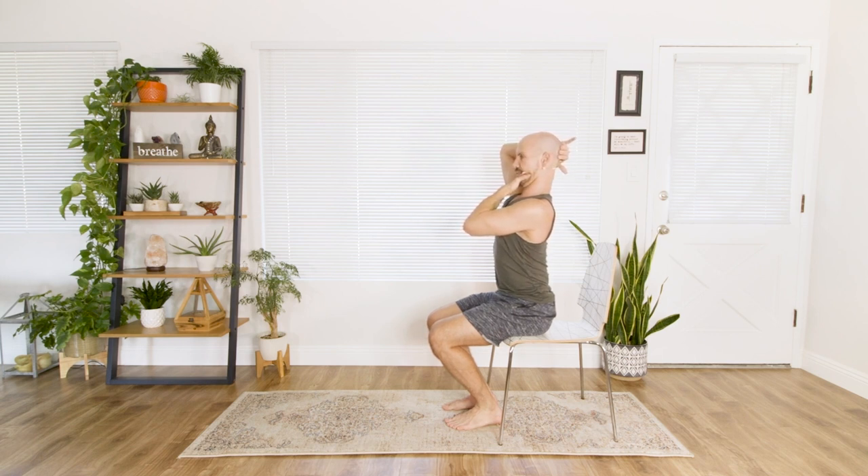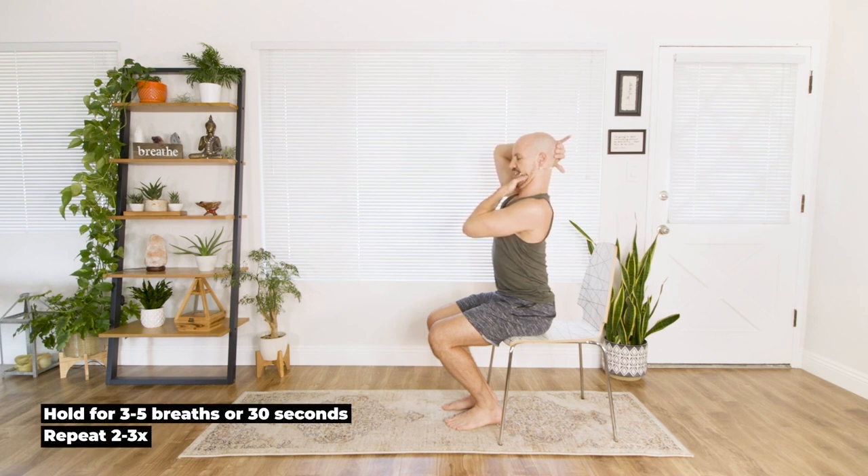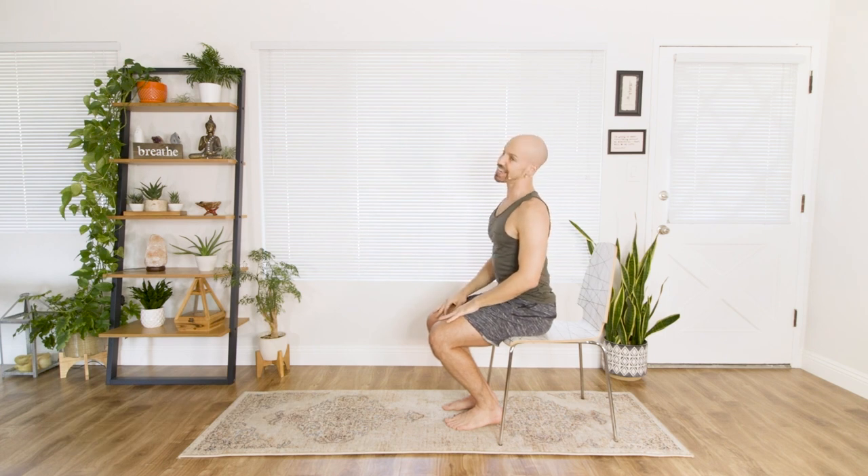Breathe. Exhale. Once more, breathe in again. Exhale. Last one. Breathe in. And exhale. Shake out the head side to side. Loosen everything up.